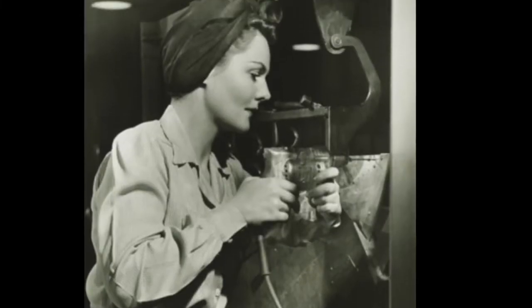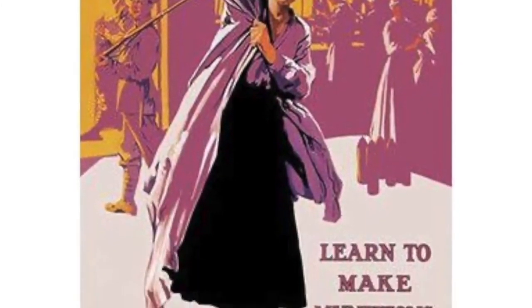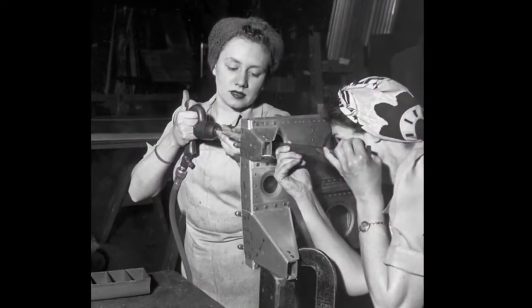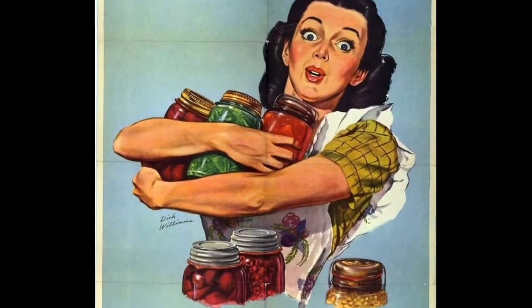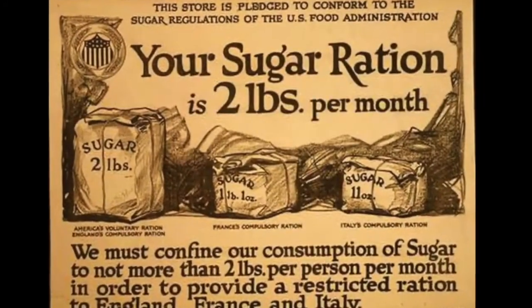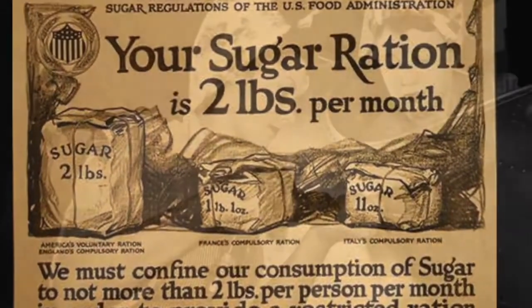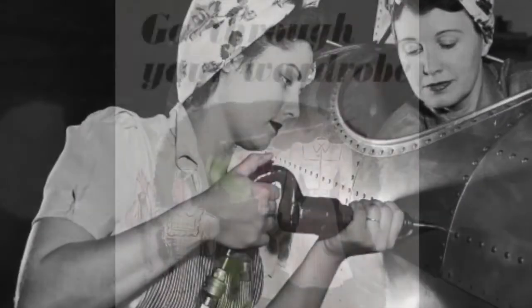During the Second World War you couldn't just walk into any shop and buy however much of whatever you wanted or needed. There were many everyday items that were in short supply because of the war, so the government had to ration things like gas, tires, sugar, meat, silk, shoes, nylons — all those things that would limit the amount each member of your family could get.